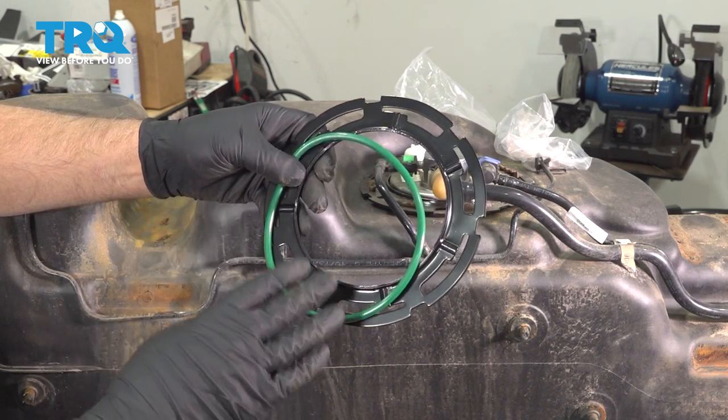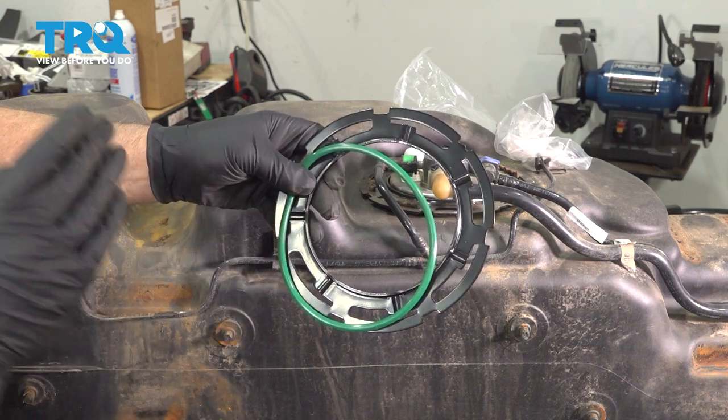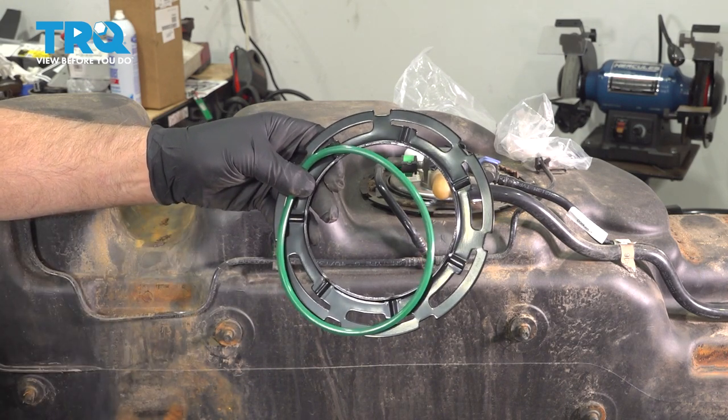In this video, I'm gonna show you how to replace the lock ring and O-ring for the fuel pump sender on this Chevy Silverado. Let's get into it.